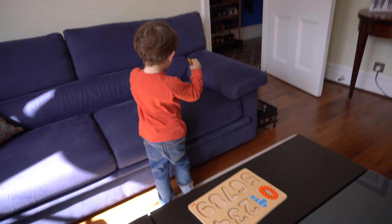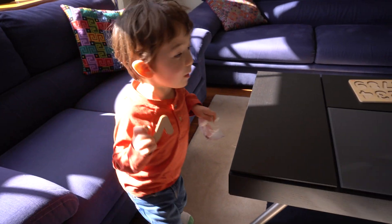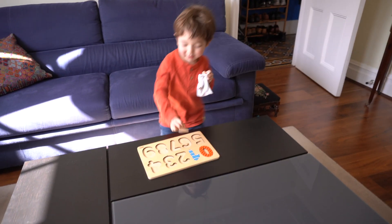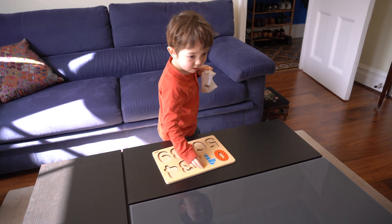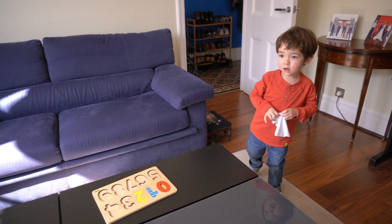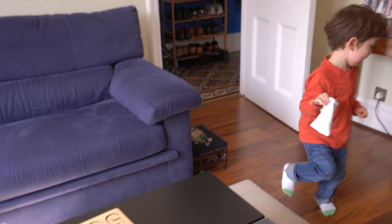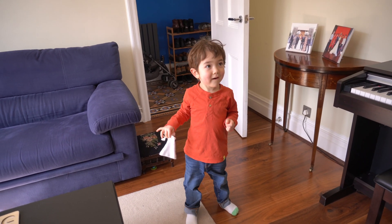Okay, let's see if we can find the number two. Is that the number two? Yeah! Now where's the number three? I wonder — look around for it. Maybe it's where you might put your feet. What might you put your feet on?